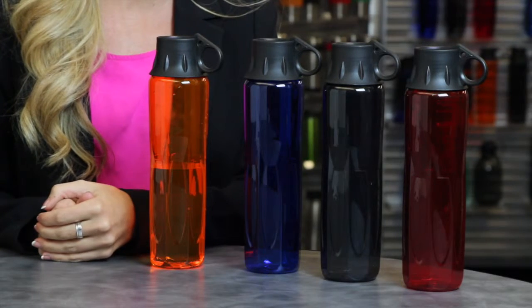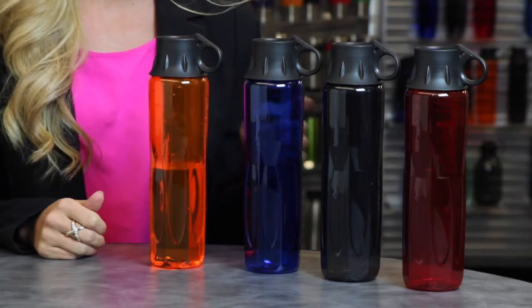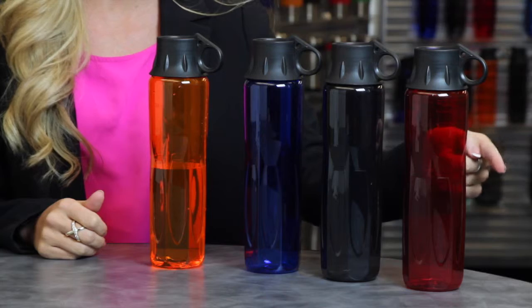Hi, Kelly Rugg here to introduce to you one of our exclusive designs, the KW2702 24 ounce Triton water bottle. These BPA free water bottles are made of Triton material and come in four different colors: orange, blue, black or red.